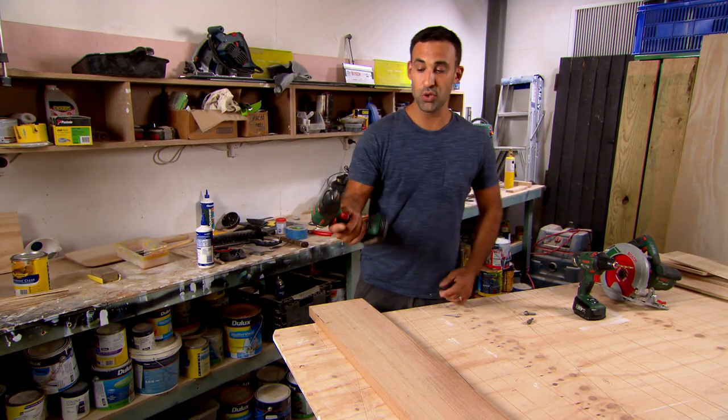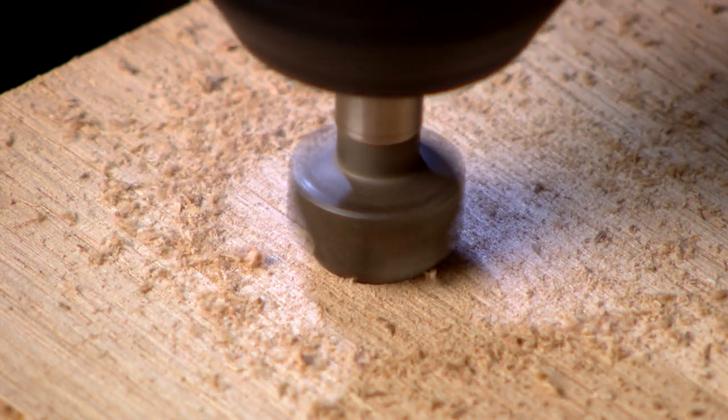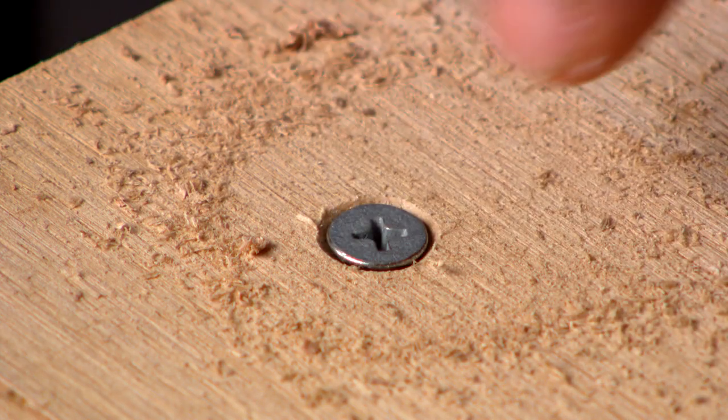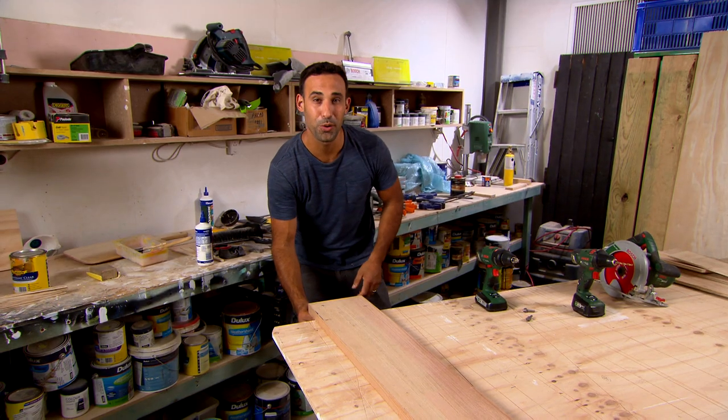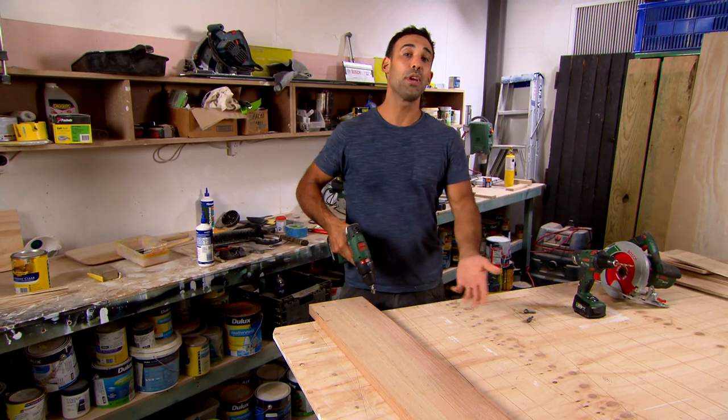One, you can simply put the drill in reverse and then go over the hole to smooth it out. There you go — that solves all your problems.